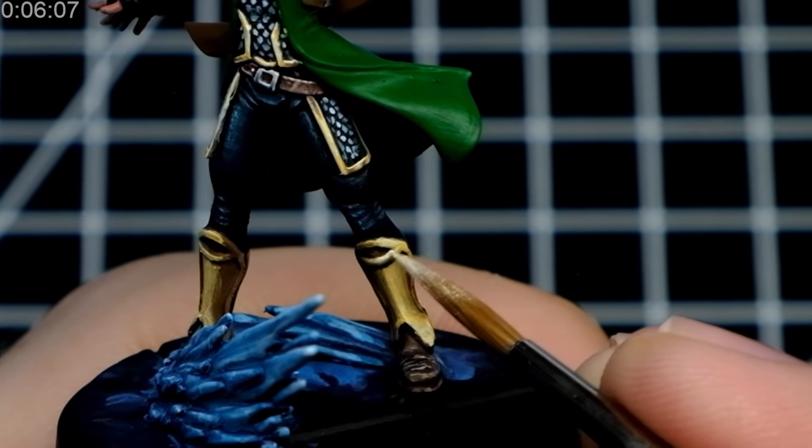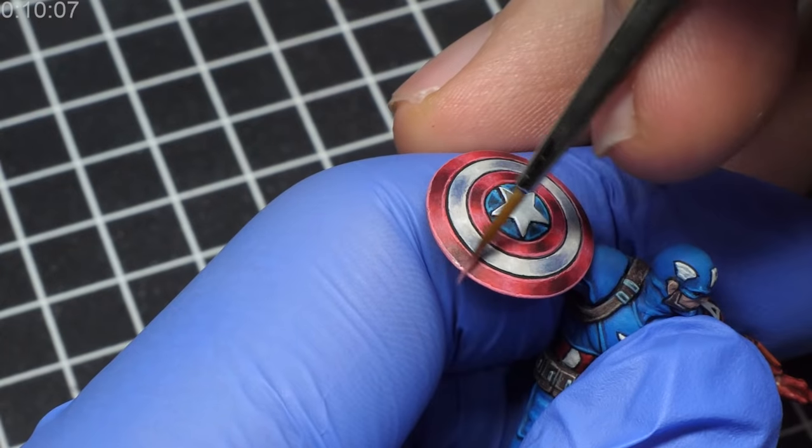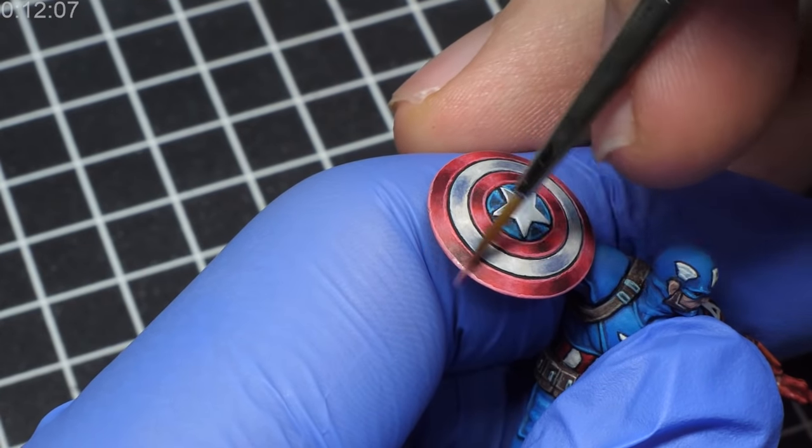Now I assume that most of you already know what edge highlighting is, but just to be sure: edge highlighting is a miniature painting technique where you take any part of a miniature and paint just the edges of that part with either a lighter or brighter color.